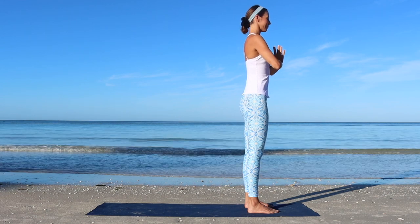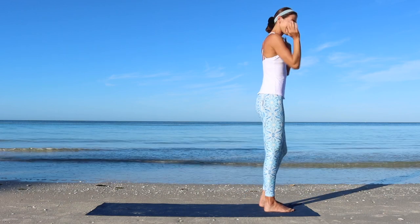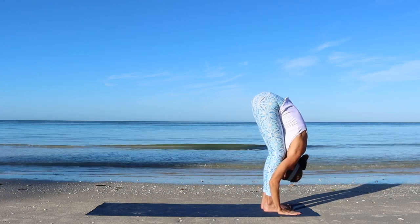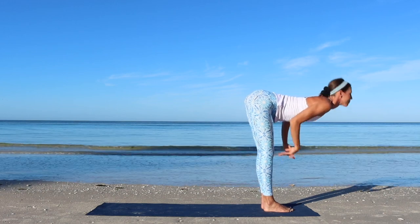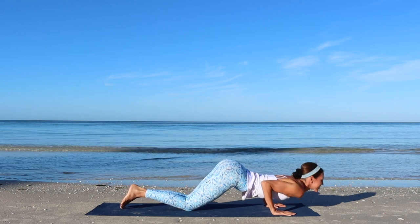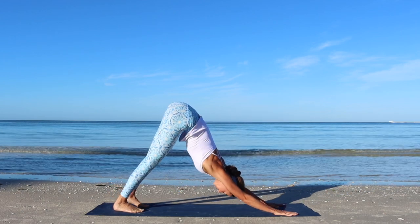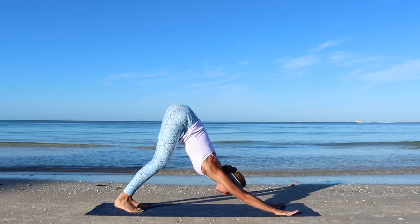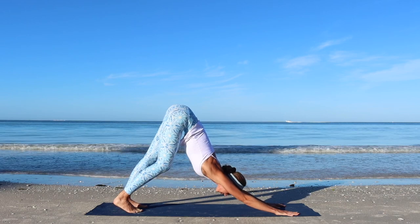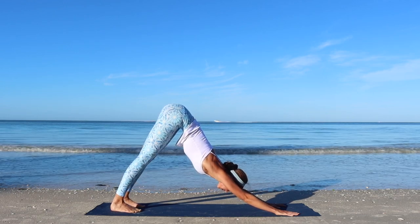We will continue with a few rounds of sun salutations. At the front of the mat: inhale, lift through the arms up. Exhale, fold forward. Inhale, half lift. Exhale, step back to plank. Inhale into the plank. Exhale, knees, chest and chin down. Inhale, up cobra. Exhale, downward facing dog. Here you can choose to slowly walk the feet in place, bending into one knee at a time, feeling for a beautiful stretch through the back of the leg. Hold your downward facing dog for a few breaths.